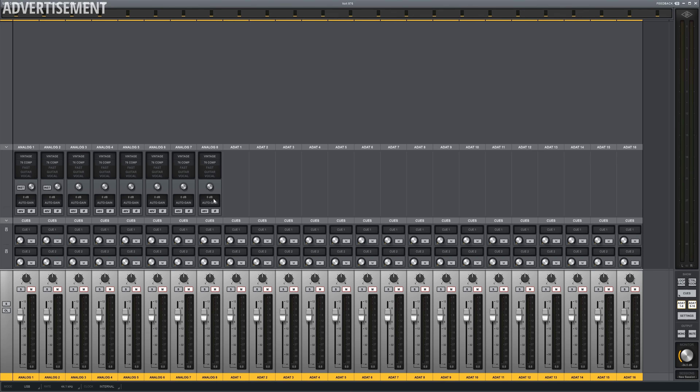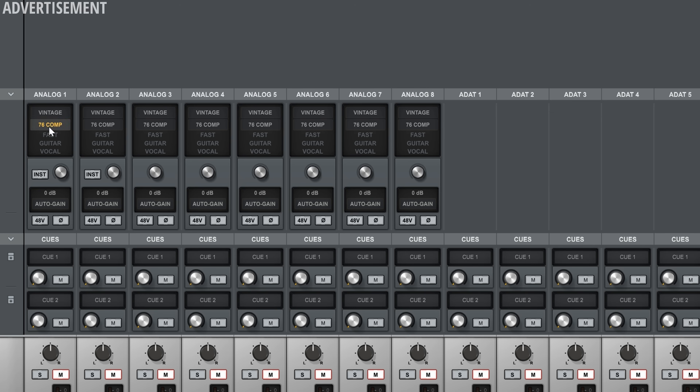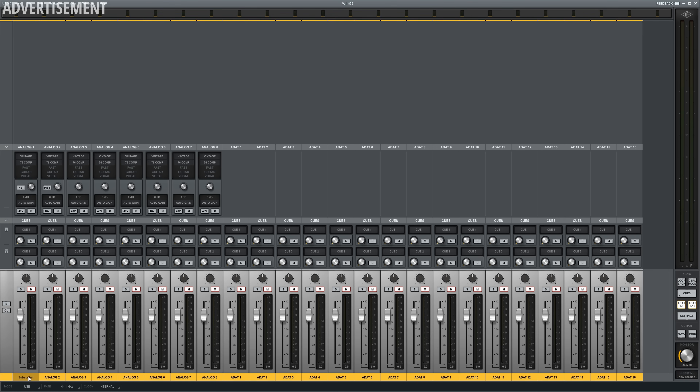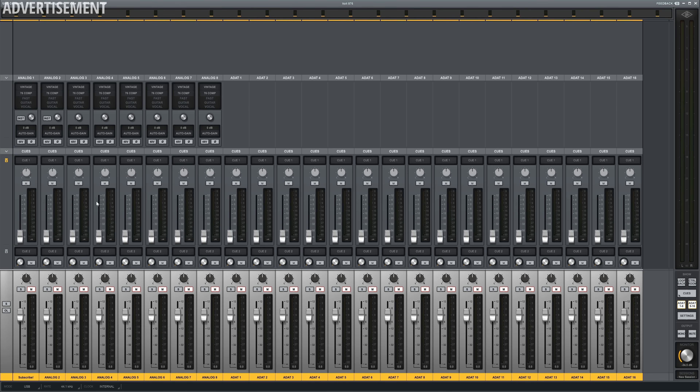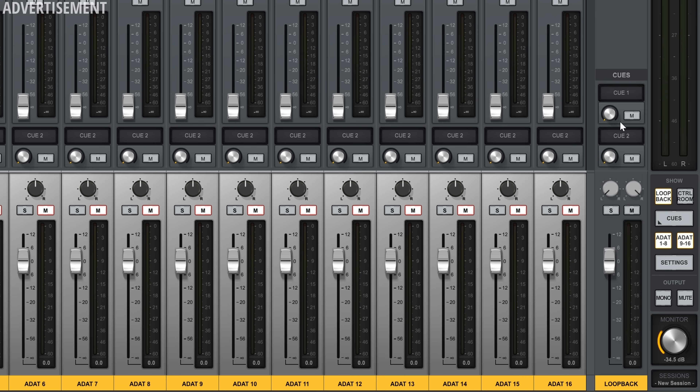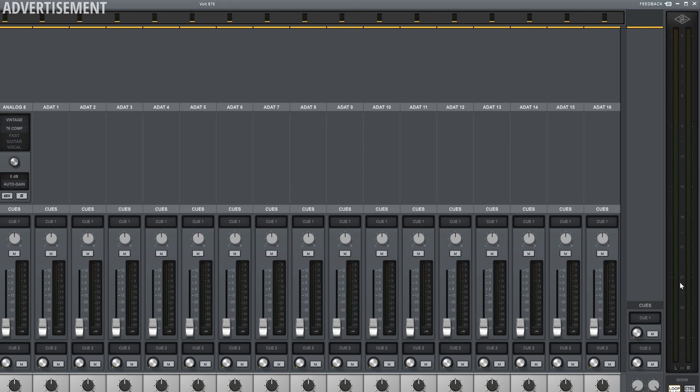This is the UAD Console for the Volt 876. For the analog inputs you'll find all the controls in the software that you can also find directly on the interface — gain, vintage mode, compressor, phase inversion, and phantom power. You can link two channels for stereo recording and rename channels. For all channels you also get two cue mixes to create separate direct monitoring mixes for your headphones. The main mix is controlled by sliders with a good level overview. You also get a loopback channel routing audio output back into the console, and further controls for ADAT channels, toggling between main and alternative studio monitors, mono, mute, and volume control. One thing I noticed is that you only get the main output level meter and not a separate meter for your headphones.